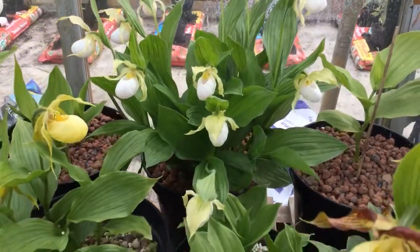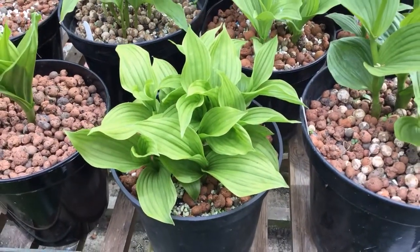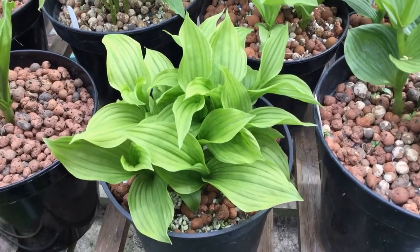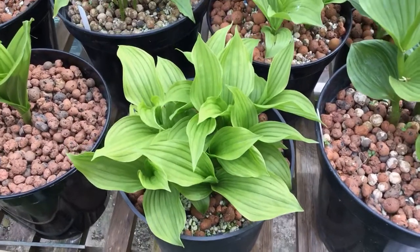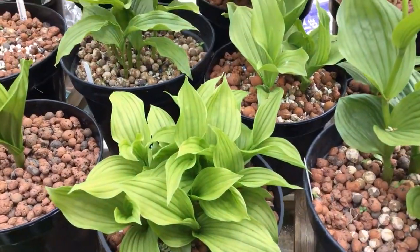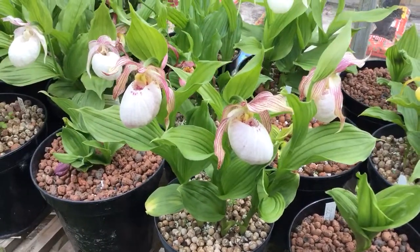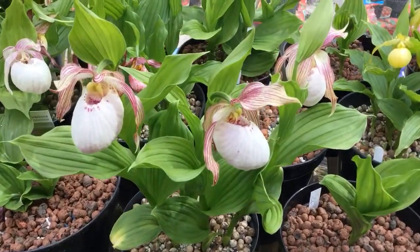Down here at the front, a nice pot full of a hybrid called Jens — calciolus by Shams Jens — and it appears to rather want to increase in size rather than flower. Hopefully one day it will flower. So a random pot of Sabine — this one was bought as Renata alba but obviously not.